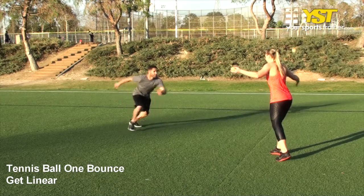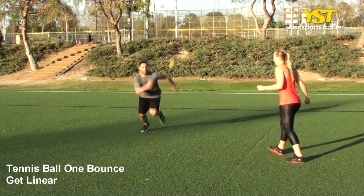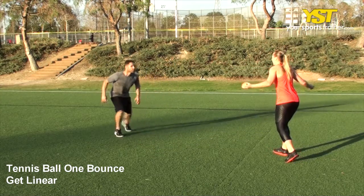This video clip shows how to do the tennis ball one bounce get linear exercise. Position yourself facing your partner about five yards away.